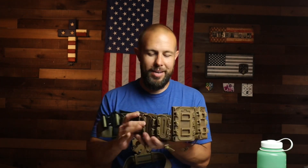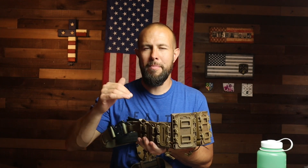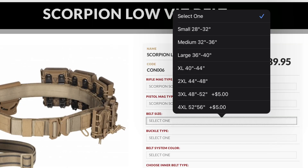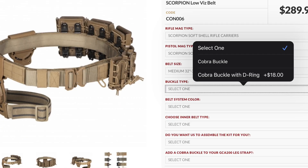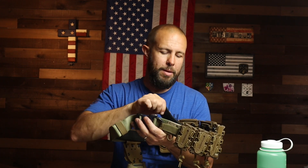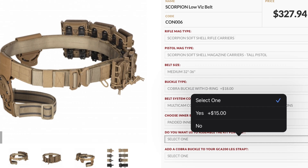There are a lot of customization options on this belt. First, the pistol pouches — you can get shorter ones or taller ones for larger magazines. Even the short ones held large 21-round SIG magazines without any issue. Belt sizes run from 28 inches up to 56 inches — check the sizing guide on the website. You can also choose a standard cobra buckle or one with the D-ring upgrade. Six different colors are available. You can also choose between the padded inner belt or the slim, non-padded option.